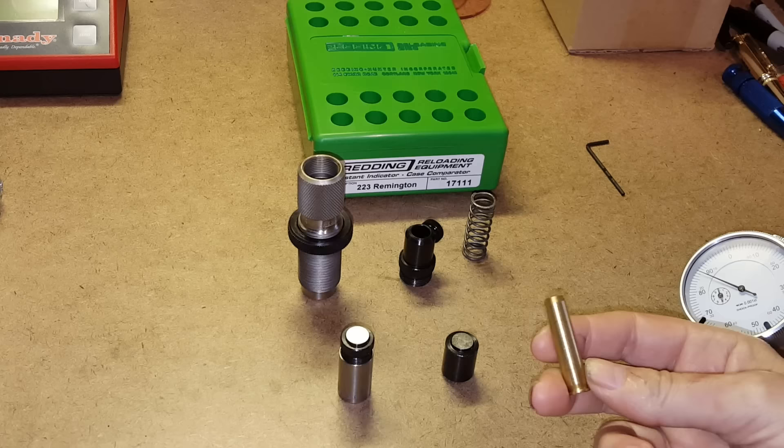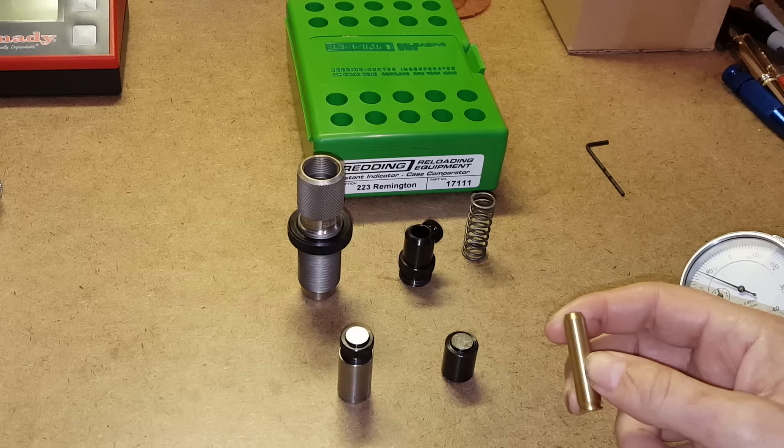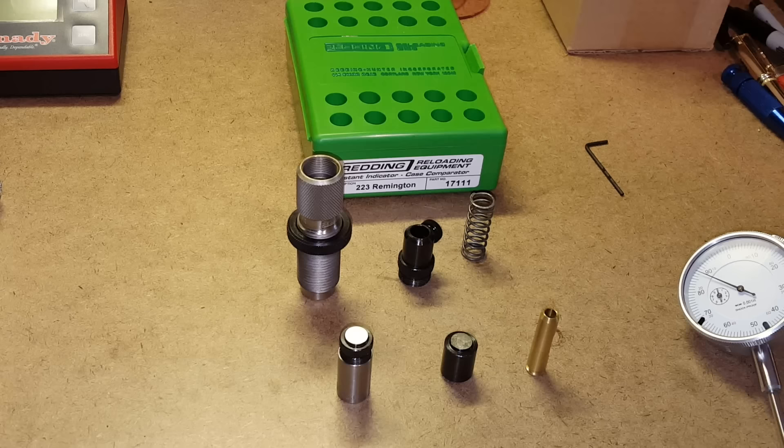Then it has a setup gauge — this particular one says 223 Remington on the side. It's set up from the base to the datum line on the shoulder at SAAMI minimum, so you can compare your cases to the SAAMI minimum and get an idea of exactly how much larger or smaller your headspaces are set compared to the SAAMI standard.